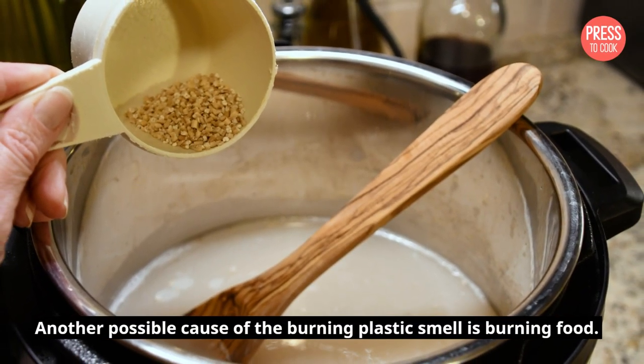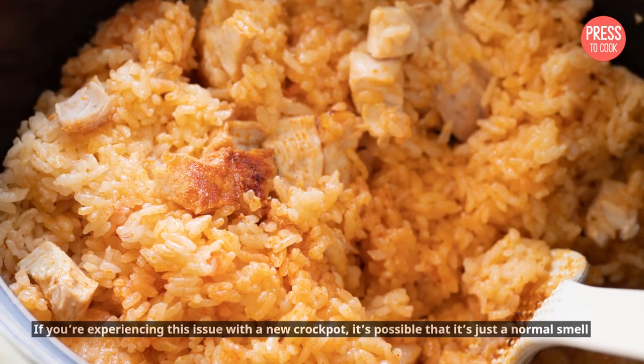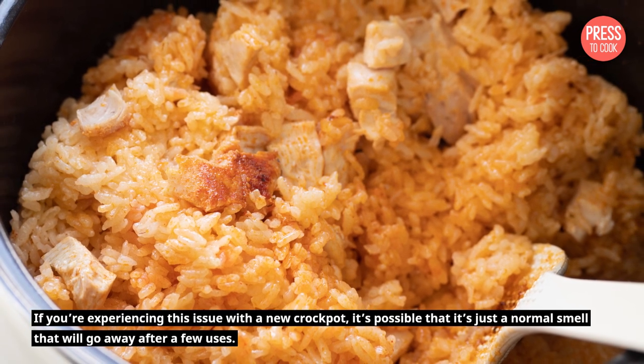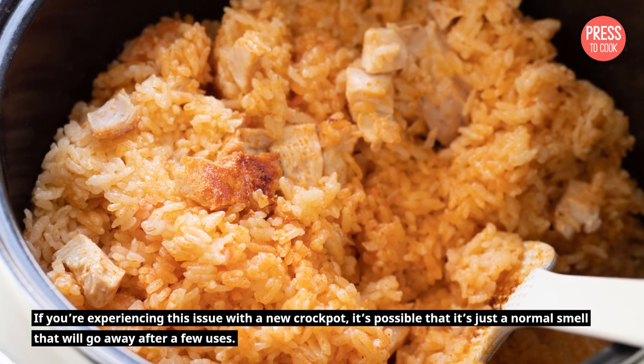Another possible cause of the burning plastic smell is burning food. If you're experiencing this issue with a new crockpot, it's possible that it's just a normal smell that will go away after a few uses.